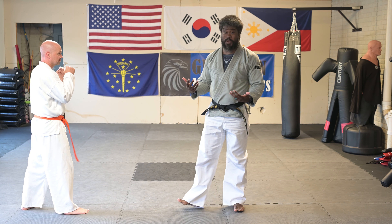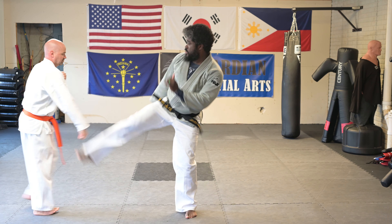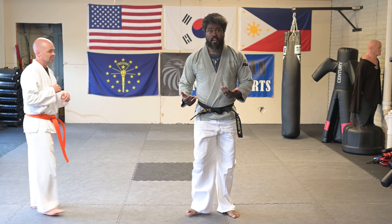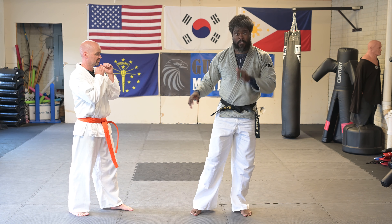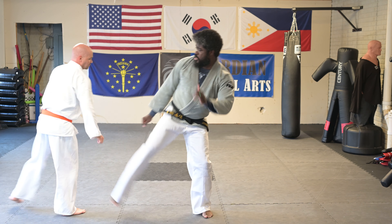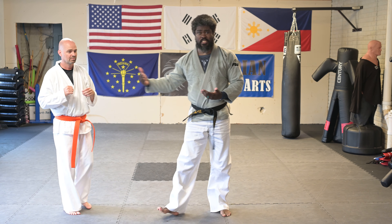Now the counter to this is being quick on the feet with the side kick. If he does that step back and I kick, I can throw a second side kick if I stay on the balls of my feet and stay light. One more time with that counter — as I go into my side kick, he moves, and I'm going to throw a second side kick to try to close the distance.